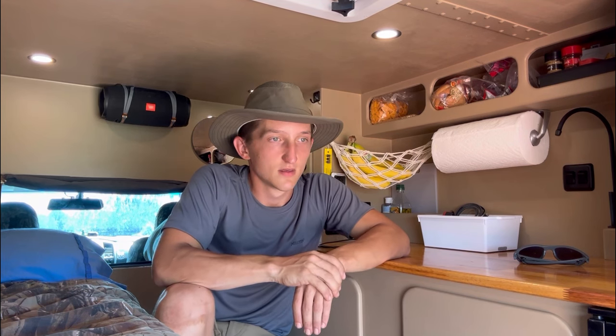If y'all have any specific questions about me or the truck camper or how things are done, leave a comment down below and I can do a Q&A or just a high-detail video. Thanks for watching.